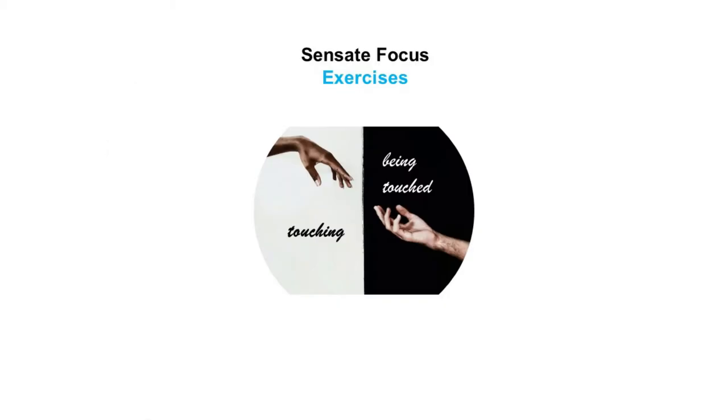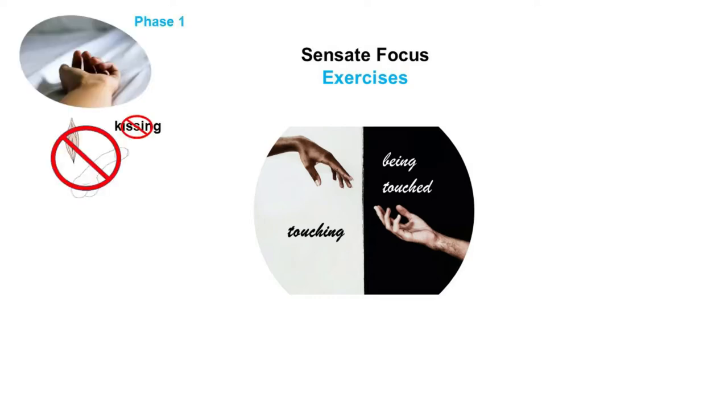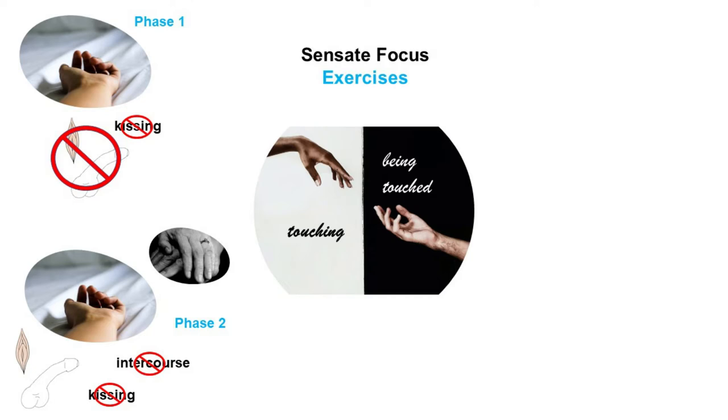Sensate Focus exercises are about touching and being touched — and that cannot be repeated enough. In the Phase 1 exercise, there is a toucher and a receiver, the genitals and breasts are off limits, and so is kissing. There is a time limit of 15 minutes and then you switch roles. For Phase 2, the genitals and breasts are included, but still no kissing and no intercourse. Sensate Focus adds a twist with the handwriting technique and a suggestion for a different position.